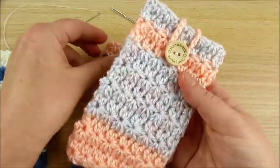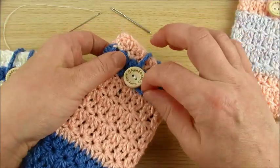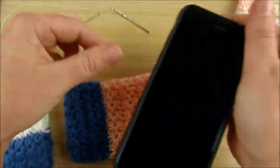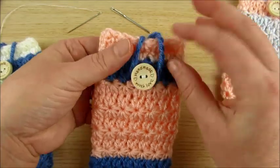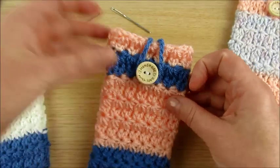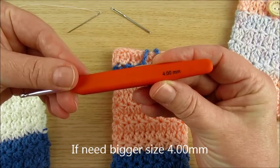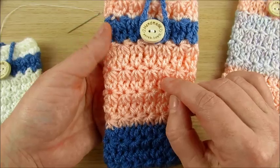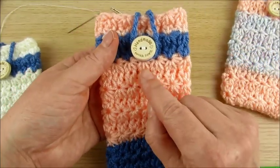It's easy and very quick to make. It's a nice present if you know your friend's phone size. If you want to make it bigger, you can use a bigger crochet hook — for example, 4 mm — or use multiples of 2 plus 3, then you will have one star more.